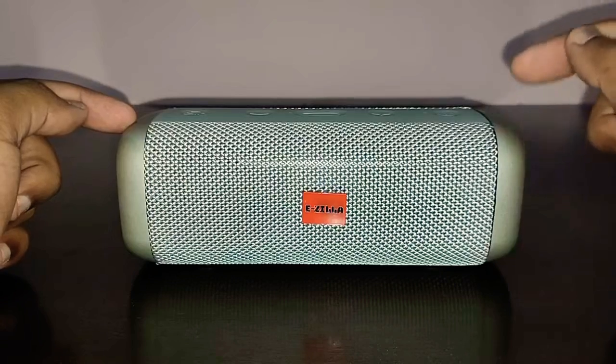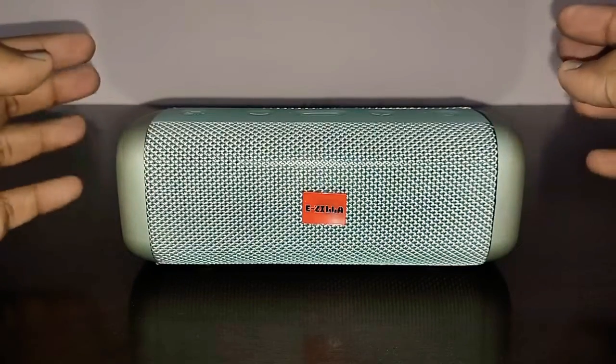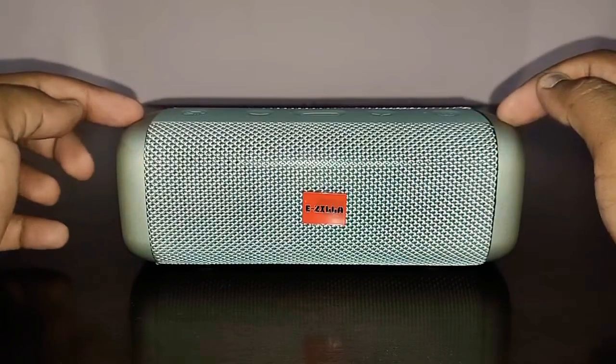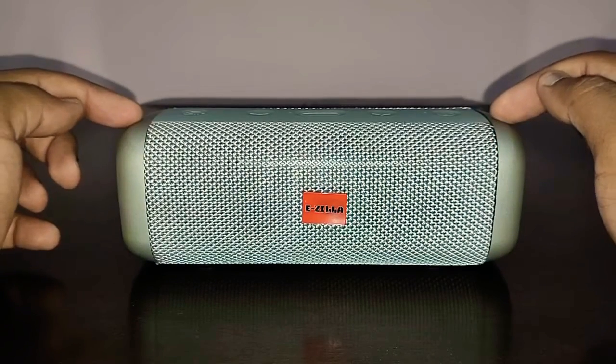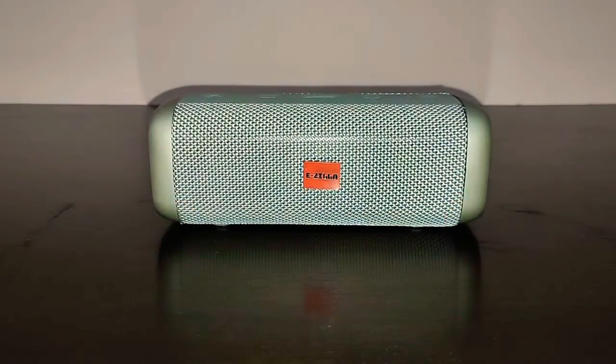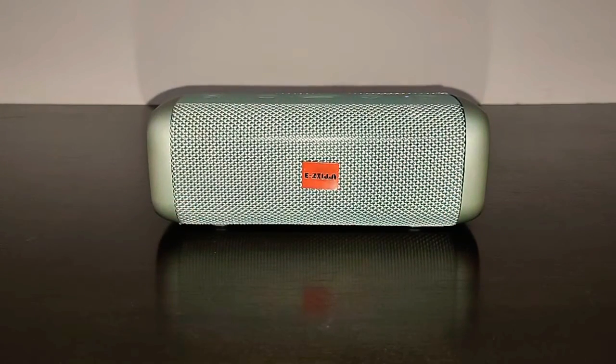For the sound quality, I'd ask you to wear headphones and listen, then decide whether this speaker is for you. Let's go with the music.